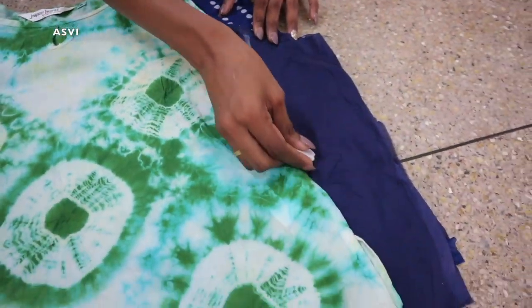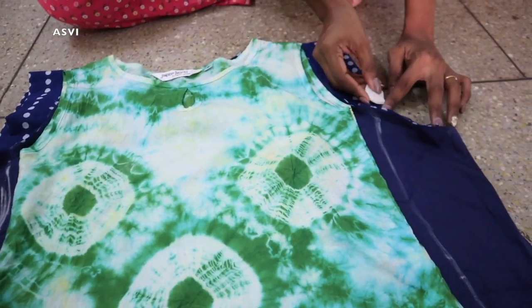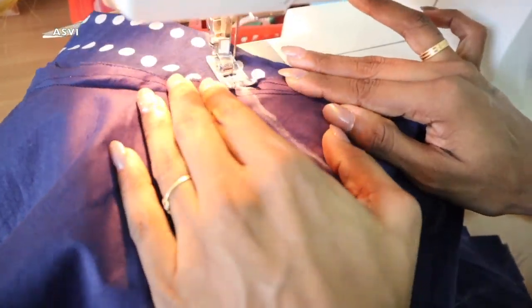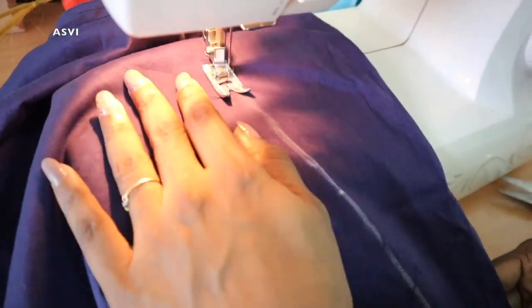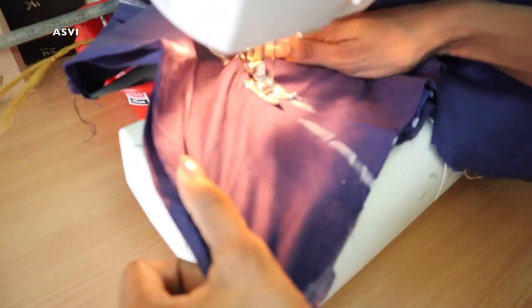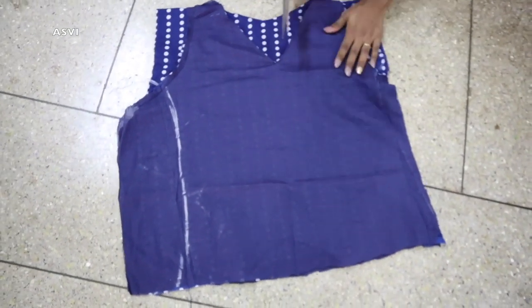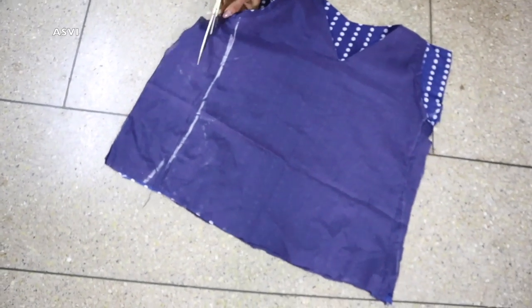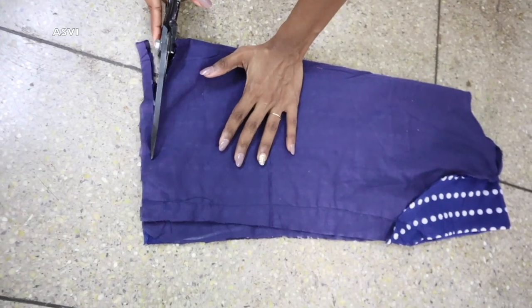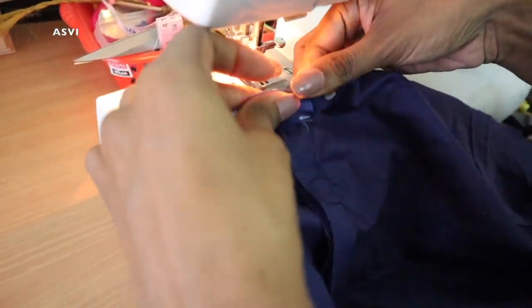Now take measurements for the sides — try on the top, mark it for a perfect fit using a simple tailor method, then stitch the sides. After that, do the bottom hem: fold and stitch straight along the bottom. We already marked the length earlier, so cut any extra fabric on the sides before hemming. This entire stitching process is only about 10 to 15 minutes — so definitely try it.